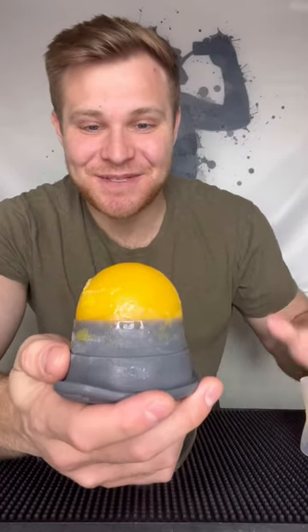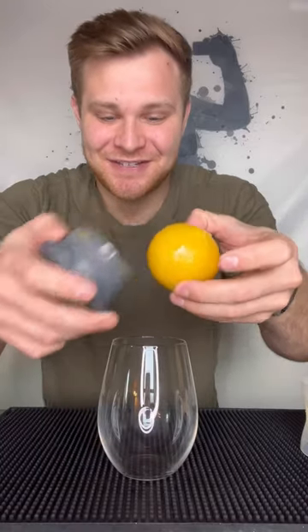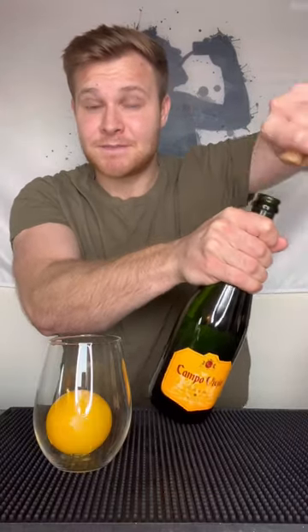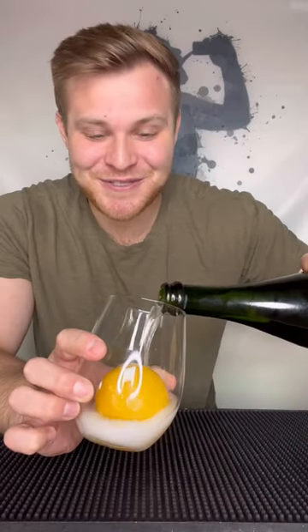It's the next day and our ice cube is finally frozen. Let's drop it into our glass. Pop the champagne, of course. Let's pour in the champagne and try out our mimosa.